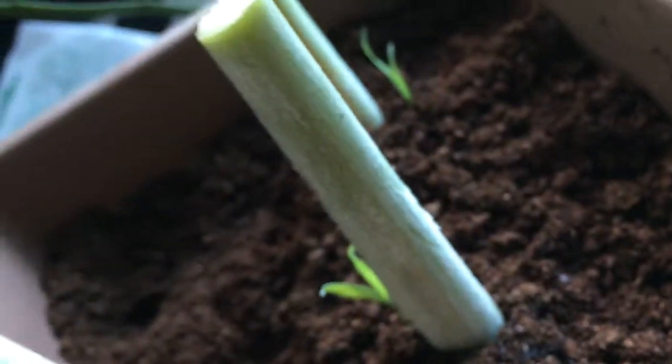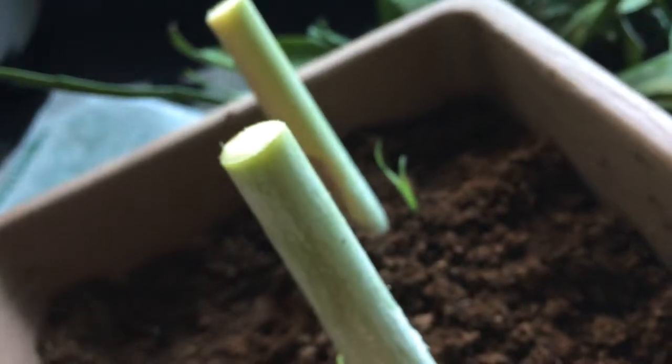As you can see, we have cut the lemongrass into half.